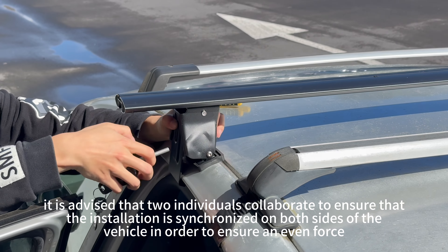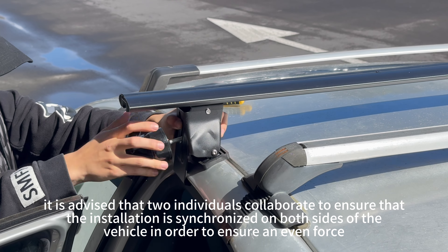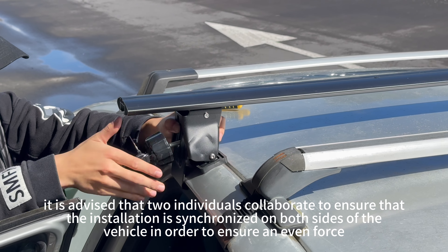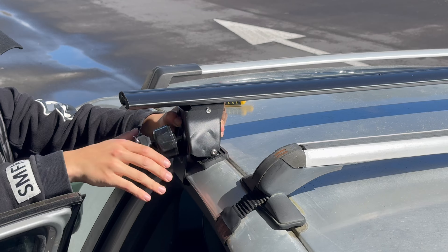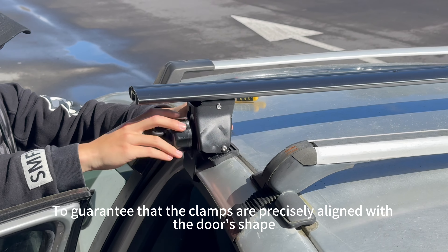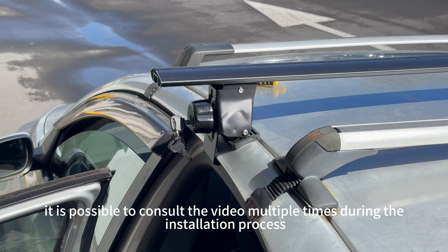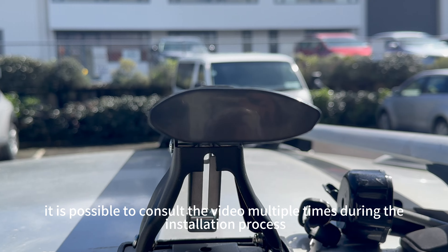Typically, it is advised that two individuals corroborate to ensure that the installation is centralized on both sides of the vehicle in order to ensure an even force. To guarantee that the clamps are precisely alleged with the door's shape, it is possible to consult the video multiple times during the installation process.